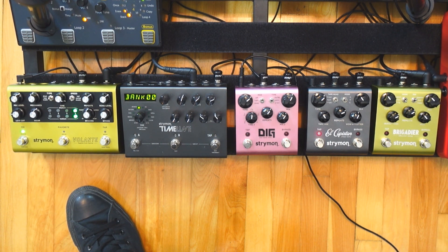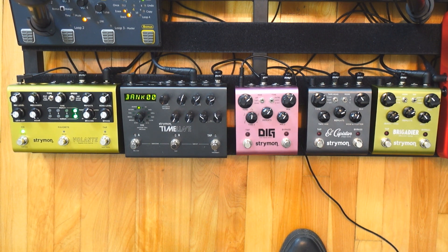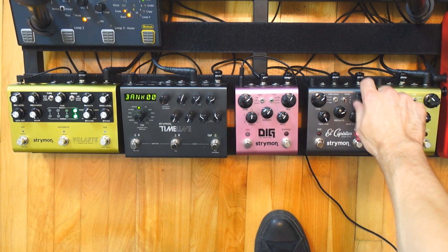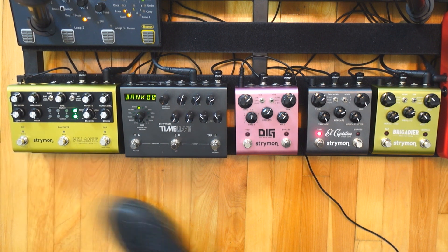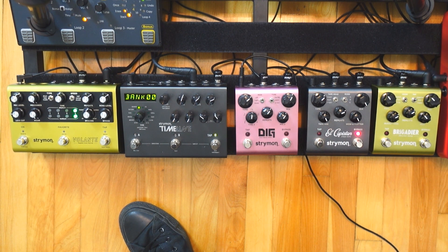The big difference for me is that if you push the wear and mechanics knob to their maximum, the Volante is not as warm as the El Capistan. With the El Capistan you can go really further with that kind of worn-out, nostalgic, broken sound. The Volante is really good too, but it's not as close to this monster of crushing warmth in the delays.